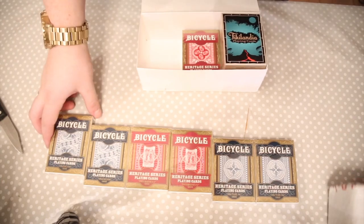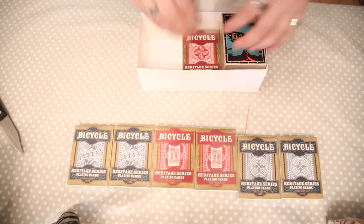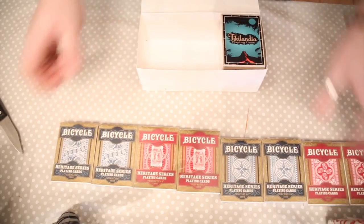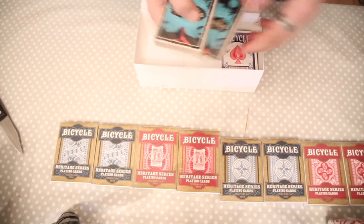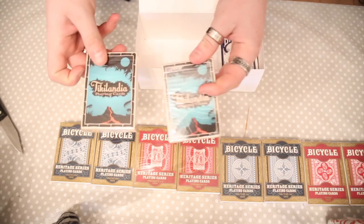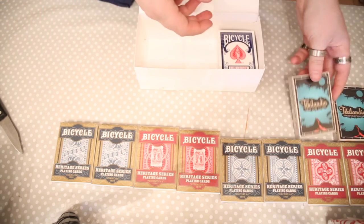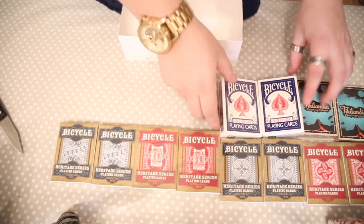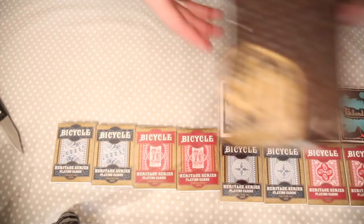This is a deck I've been wanting to review for a little while now but I've never got my hands on it. We've got the all-four set there — really, really cool. I've got two of these — these are the Tally-Ho, I think it's called. Got two of those, and two of the Blue Elite decks. We'll just move on to the next one.